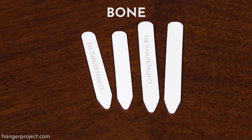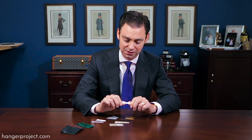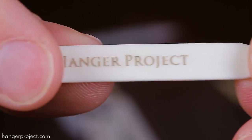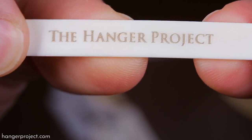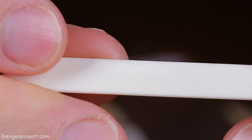Lastly we have our bone collar stays. Of all our collar stays, bone are probably some of the most flexible, though of the three they are probably the most ordinary. But the material is 100% natural and still quite interesting.